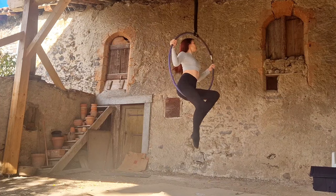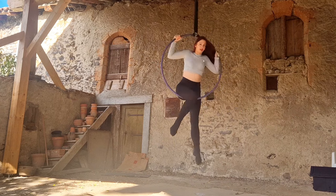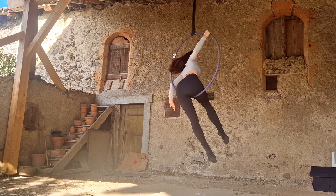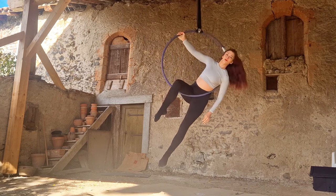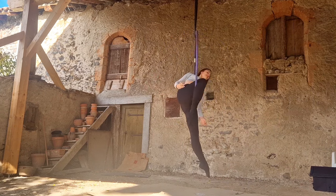Moving on — let's take a quick reminder of the easiest way to transition to a cradle: take one leg out the back of your hoop, leaving your front leg in place, with the opposite shoulder from your front leg against the side of the hoop. And that's pretty much it — you're there in your cradle.